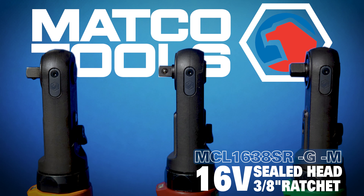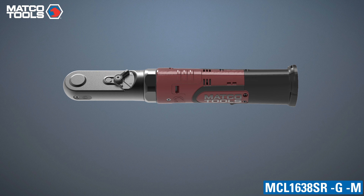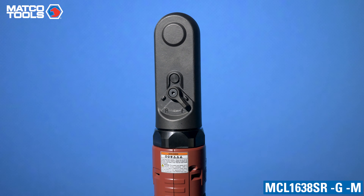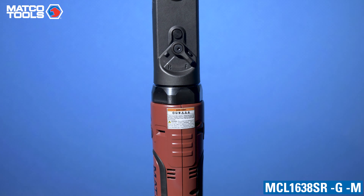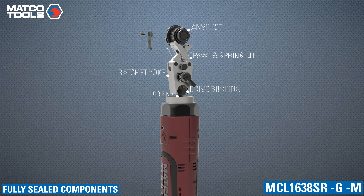Matco is adding to its family of automotive technician-focused ratchets with its new 16-volt 3/8" sealed head ratchet. The MCL1638SR offers similar design characteristics to the quarter-inch model, with a fully sealed head design and rear housing located forward/reverse lever.